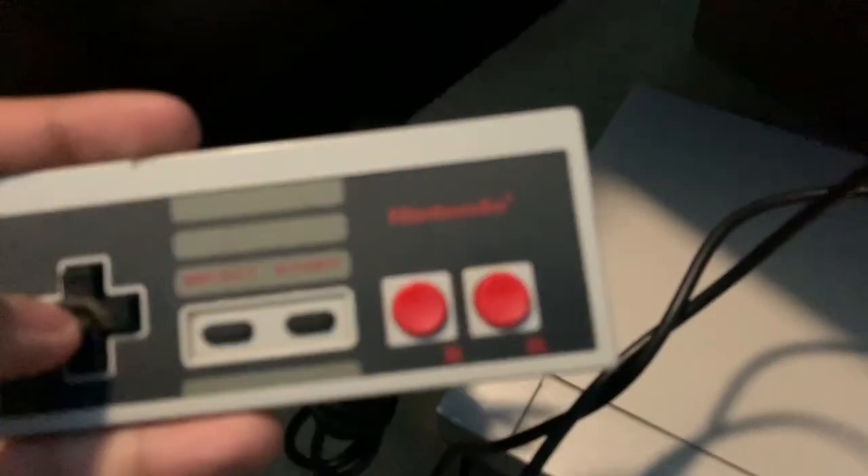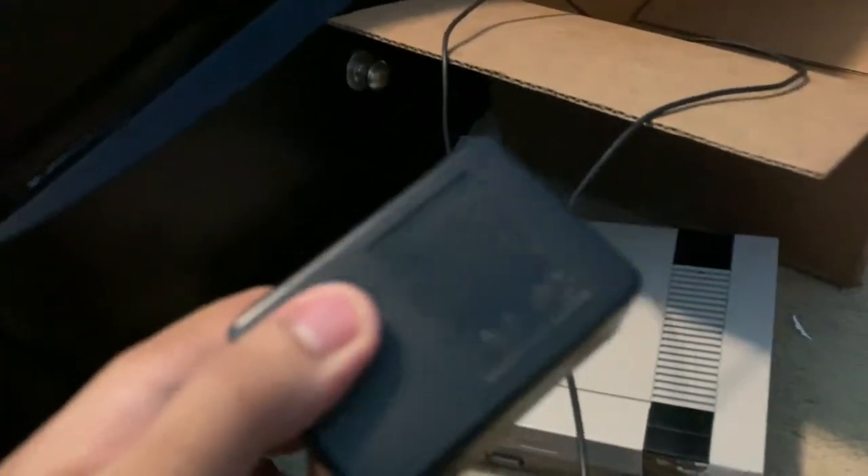We've also got two NES controllers. On each controller you've got the D-pad, the Select button, the Start button, the B button, and the A button. And we've also got the AC adapter.